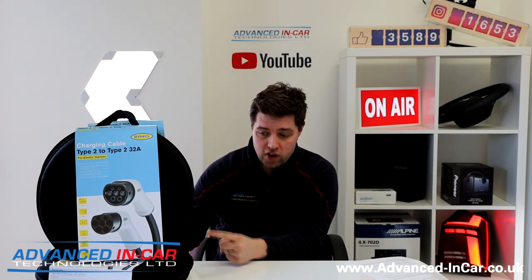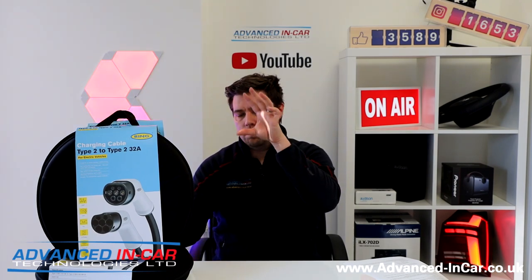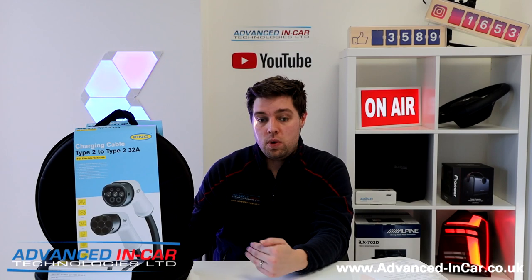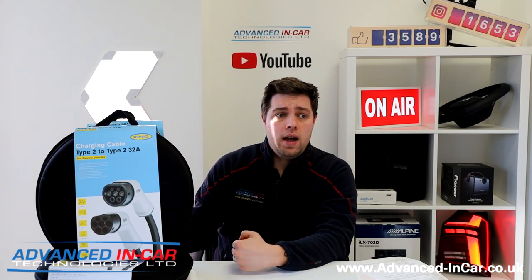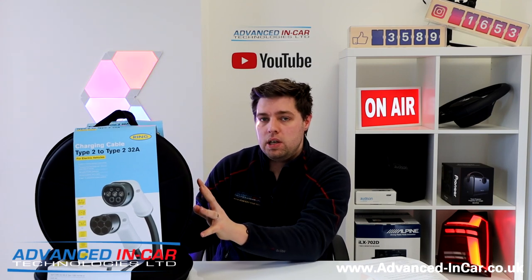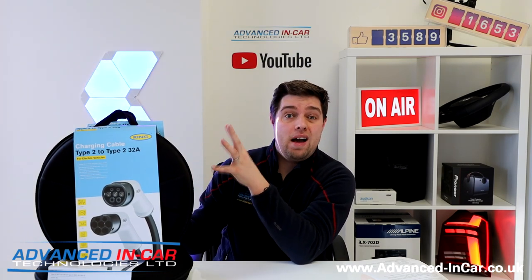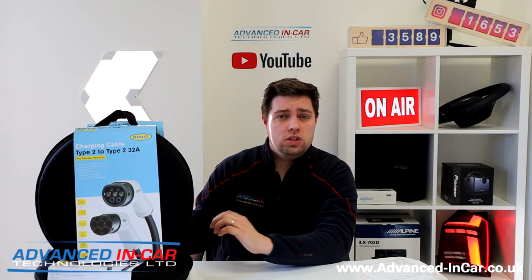As you can see here, I've got three EV charging cables from Ring Automotive — they've very kindly sent them to us. The reason we have these three is to explain a little bit about the different types of charging cables out there that you can use with your vehicle and your charger, depending on the spec, what they can support, how fast they can charge, and all that sort of stuff.